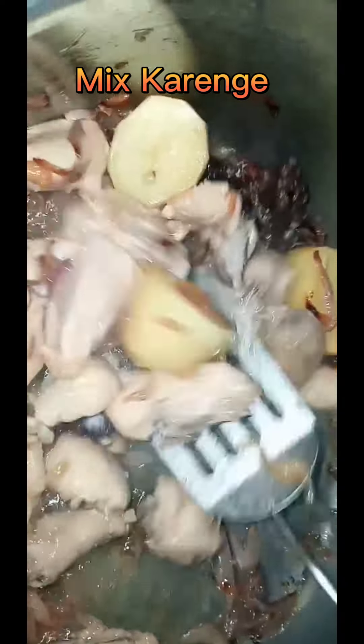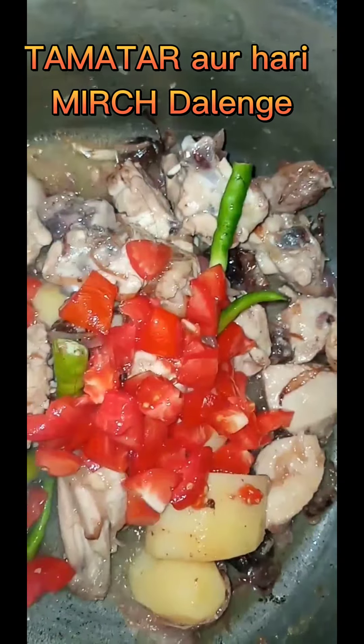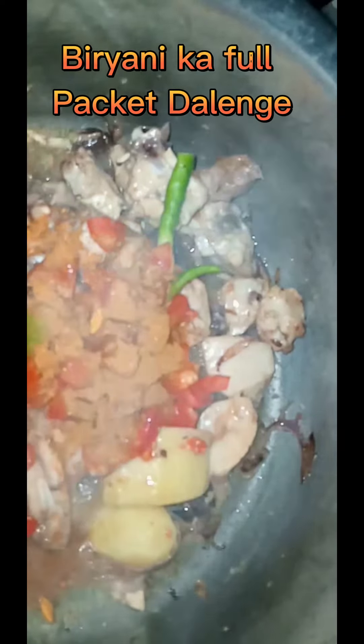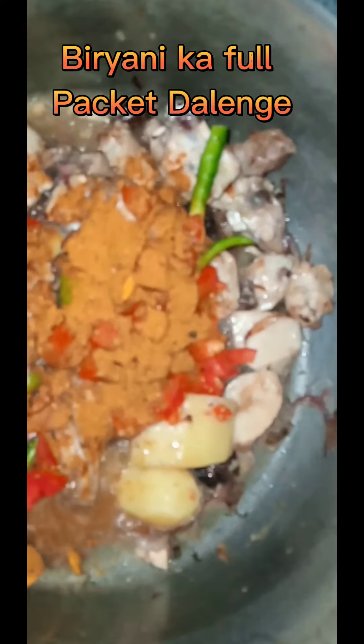We cut the flour. The flour is soft. We cut the flour. It is soft.